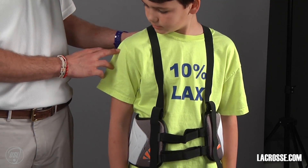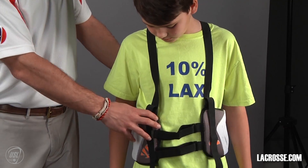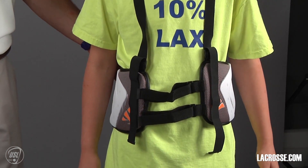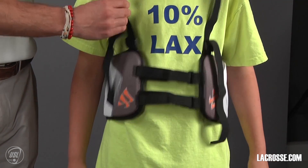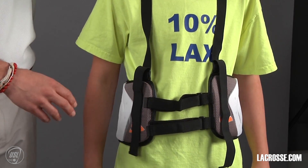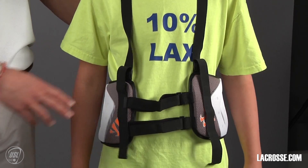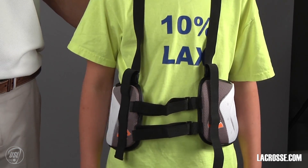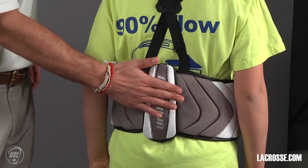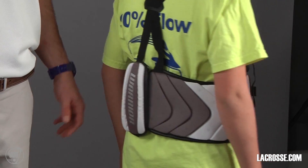I'm here with Bryce. Bryce is wearing the rib pad. You notice it's perfectly wrapped around his ribs — it's not down below his waist or up high on his chest. It's a little loose but comfortable enough for Bryce to wear it, so when he moves he has full range of flexibility and mobility. He also has a great pad on his spine to protect from any checks towards his back.